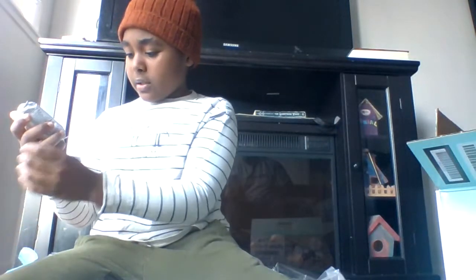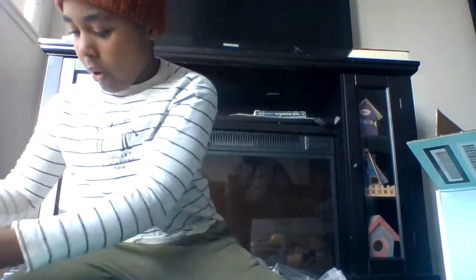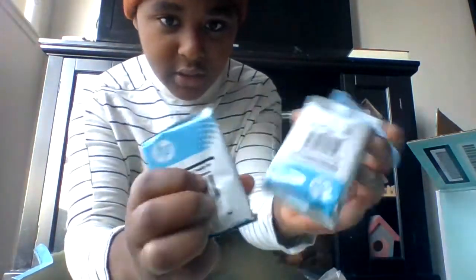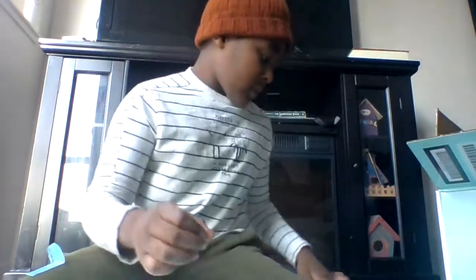Here are the cartridges — it comes with two cartridges. One's already in there and there's another one too. These two cartridges are pretty cool, I like them a lot.